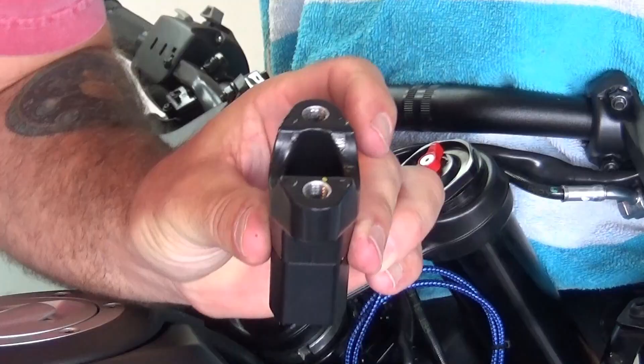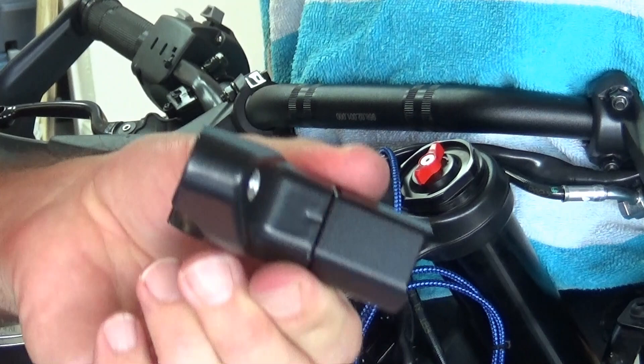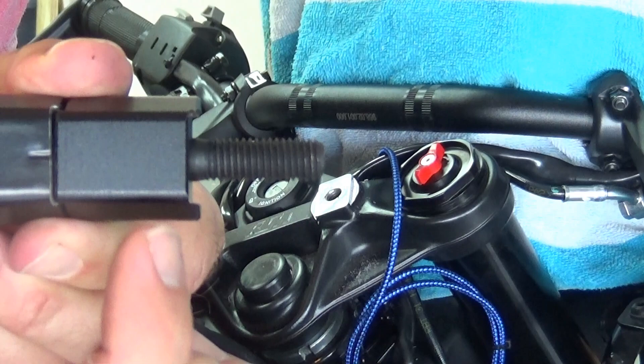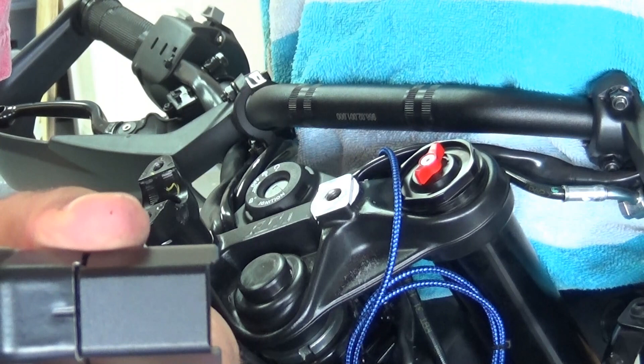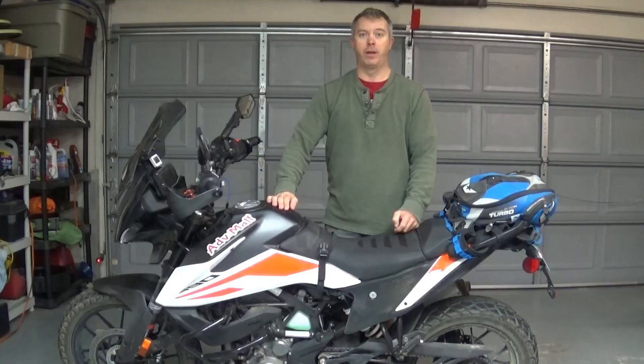Let's put the first riser on. Just a quick note: the bolt that was supplied was too long — you'll see that it runs out of threads before this is tightened up all the way. So I had to find a shorter bolt. It is a 10 millimeter, 1.0 pitch thread. I've got something that goes through and should tighten up.